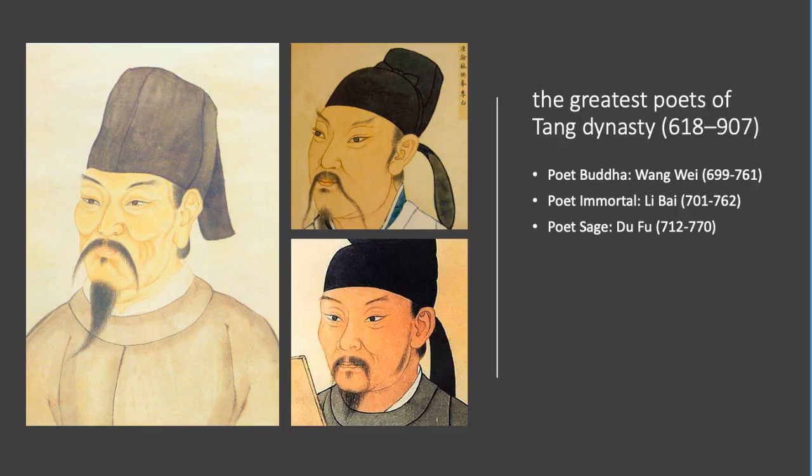During the course, you will study three poems written by the greatest poets of China's Tang Dynasty, which is considered the golden era of Chinese poetry. I'll show you the intimate relationship between the poem, the meaning of the Chinese characters, and the depiction in calligraphy.